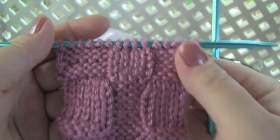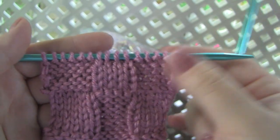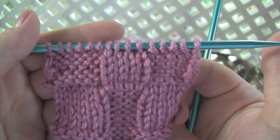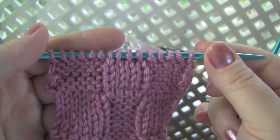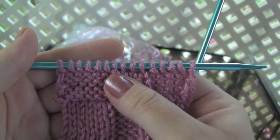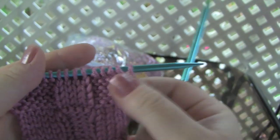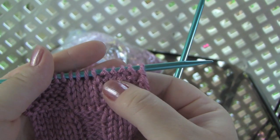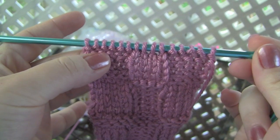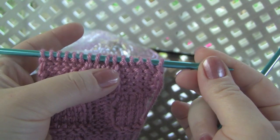If your pattern says to knit the knits and purl the purls, what it means is to work each stitch as it appears on the side of the fabric facing you, not what you did with the stitches on the previous row. So forget what you just did and take a look at the stitches on your left hand needle. A stitch that looks like a purl stitch will have a bump like this, and a stitch that looks like a knit stitch will be nice and smooth.